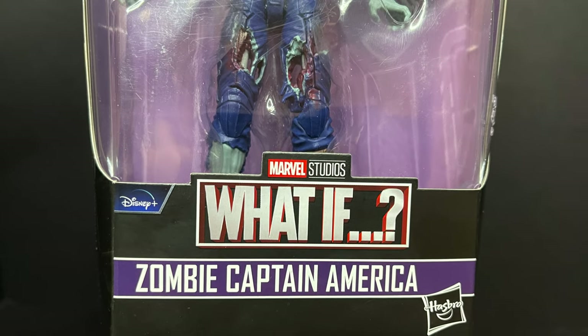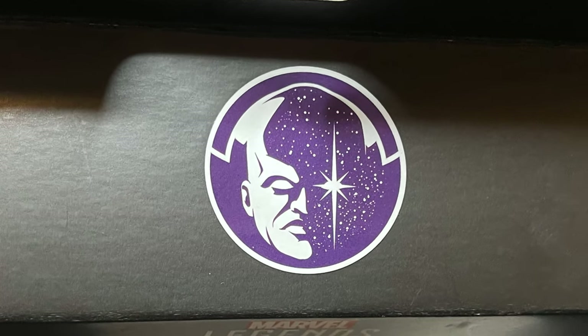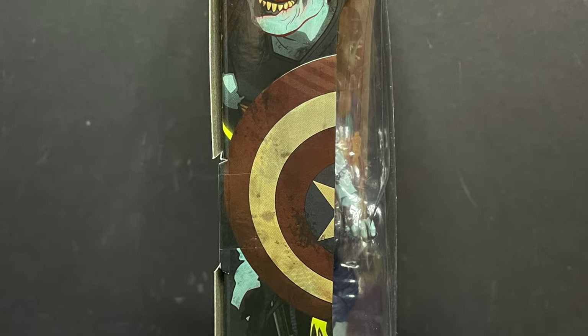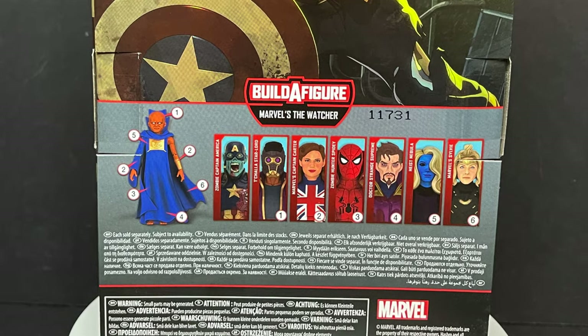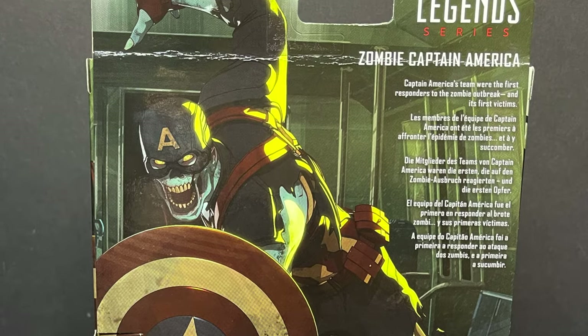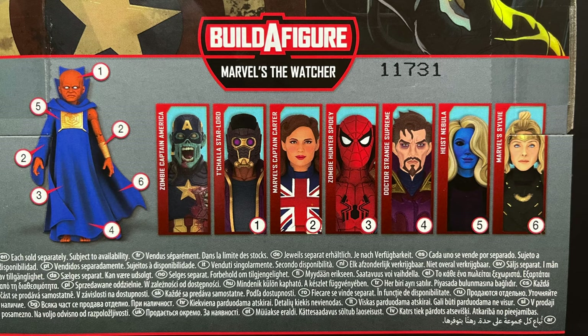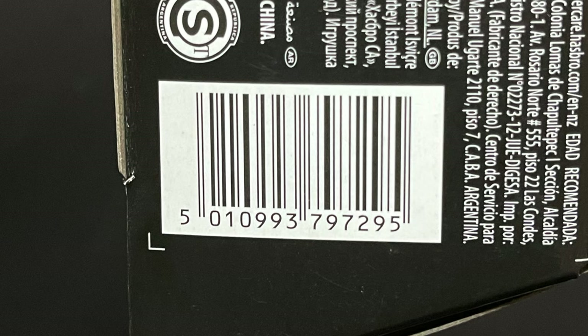We're looking at the Zombie Captain America. On the top of the box you see the Watcher, and he's the build-a-figure for this wave. On the side of the box there's gorgeous artwork — old Jerry J. Wilson had his hand in that, both on the side and on the back. You get a little write-up you can screen grab, and you can see all the different figures in the wave. They're starting to hit Walmart store shelves and that's where I found mine.